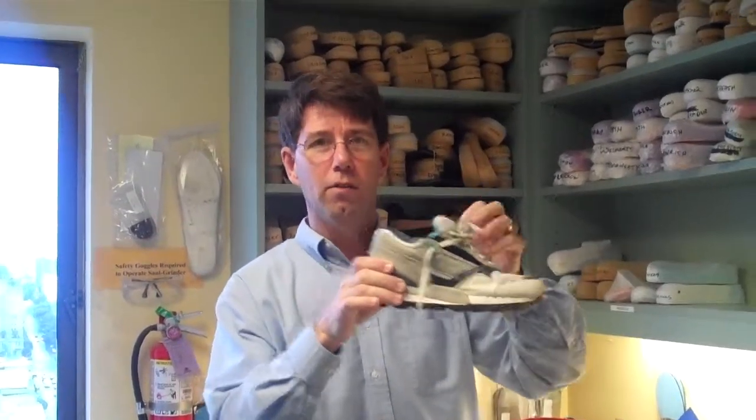Some shoes are really hard to break into and they fail the flexion test, like this shoe does. It should easily bend across the ball of the foot.